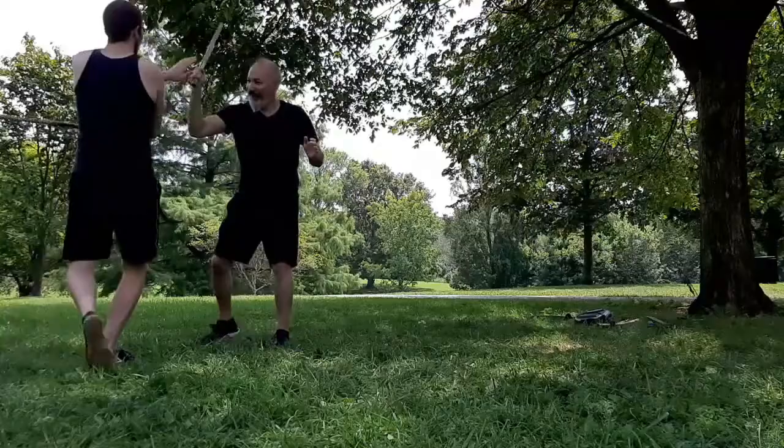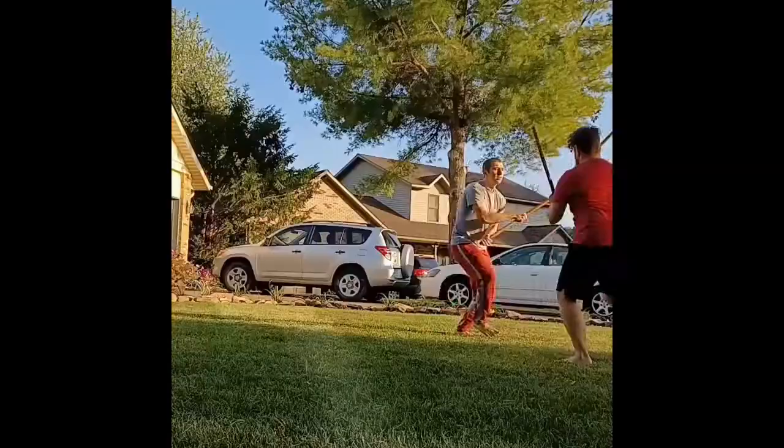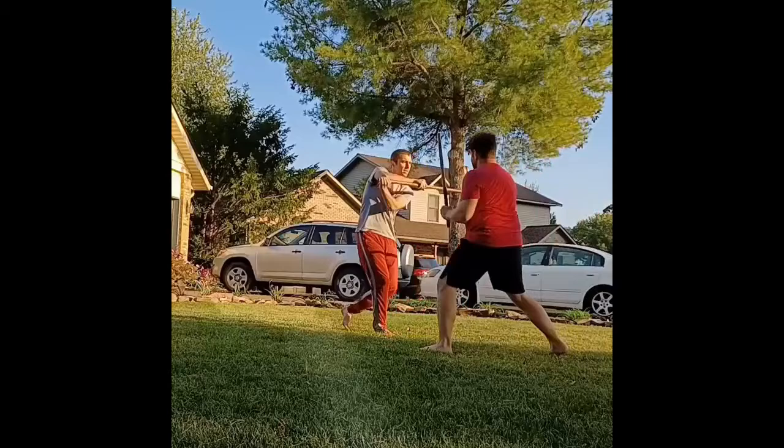Another very common training method is counter-for-counter — things like your sombrada play. In this method, instead of one person always attacking, you're trading attacks and defenses back and forth. You're usually still learning to integrate against attacks, but you're immediately turning those defenses into offensive motions as well. This is typically done to educate common counter-attack lines, and is a way to fluidly and dynamically get a lot of reps in on what those basic responses should be. While this method tends to be pretty spontaneous — you're responding to whatever line they throw, defending and then feeding a counter-line — it's still relatively cooperative.